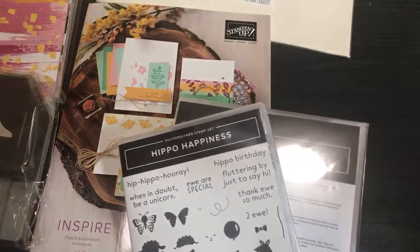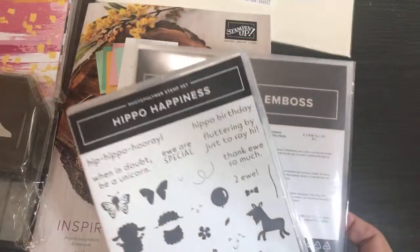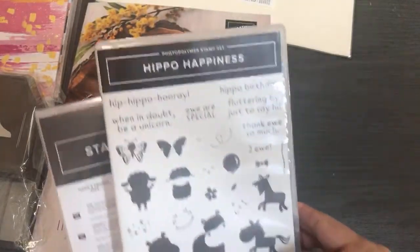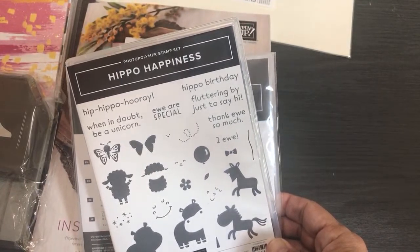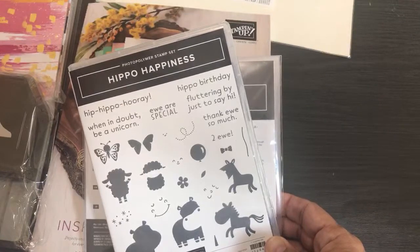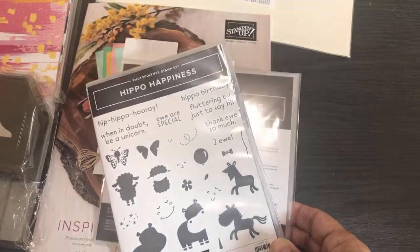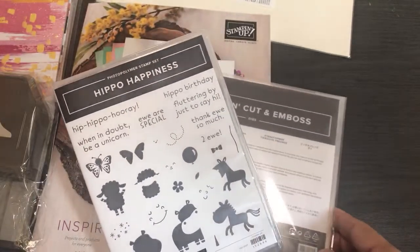Can you hear me okay? This is not the most optimal time for my bandwidth — I usually don't do lives at this time because I have intermittent bandwidth issues. I'm going to open Hippo Happiness first. Hi Patty, glad you can hear me!